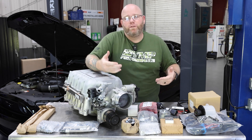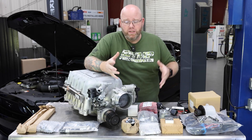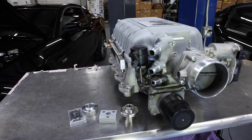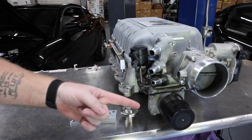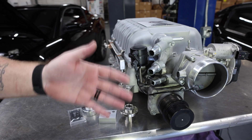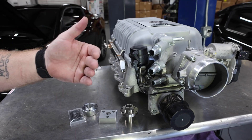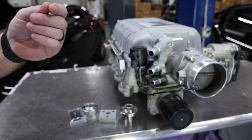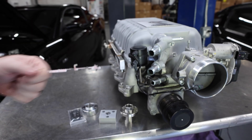In this video, we're going to highlight a few of those parts and component packages that help you put the Predator blower on your Coyote. One of the first things you've got to address with your Predator Supercharger is that factory supercharger pulley. On a GT500, it's roughly 3 inches in diameter; on a Raptor R, it's roughly 2.9. That's 15 to 16 pounds of boost depending on the application, and entirely too much boost for a stock Coyote.